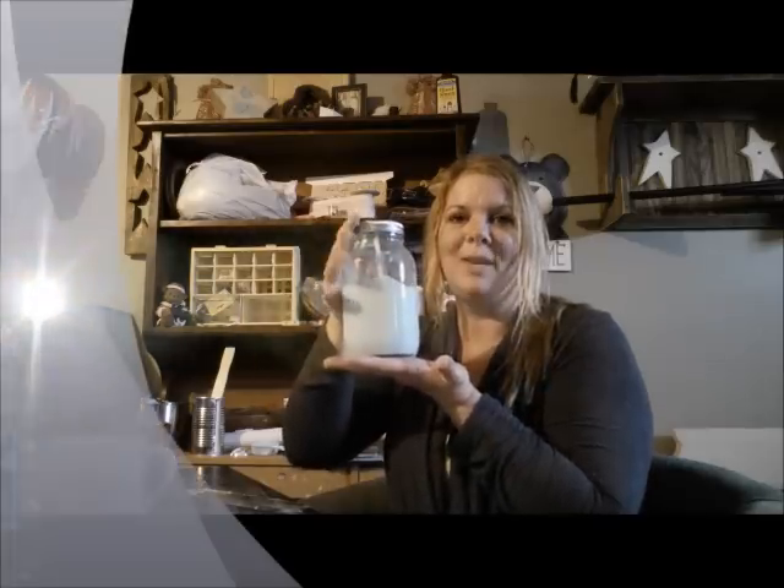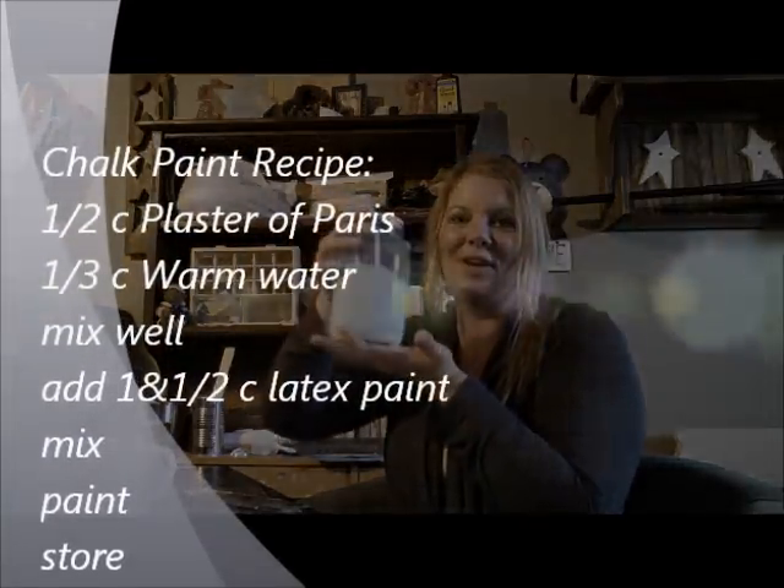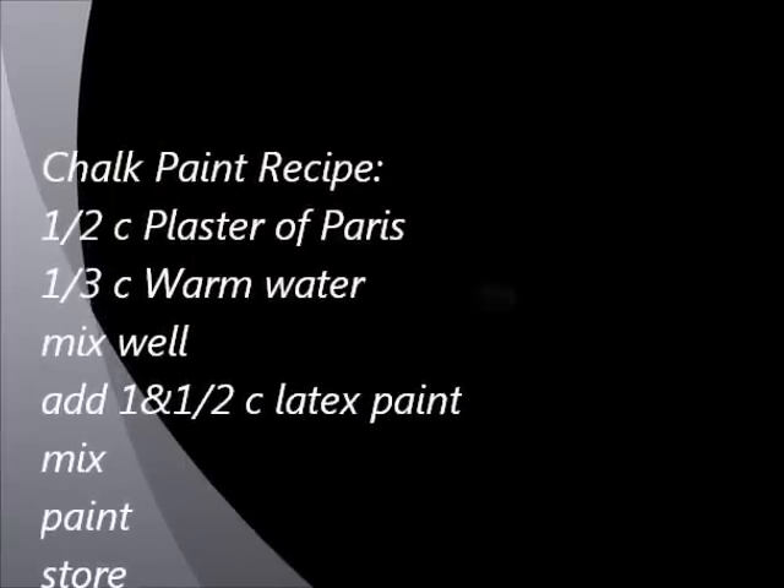So there you have it — homemade chalk paint. Very affordable and very convenient. Thank you.